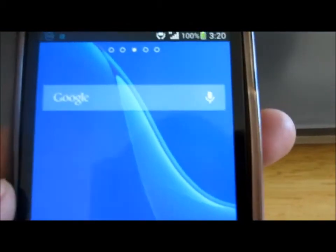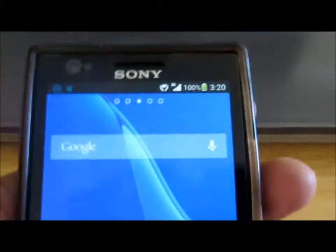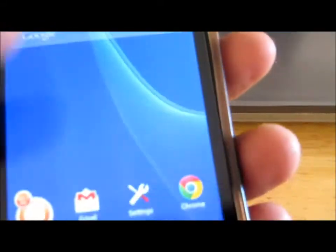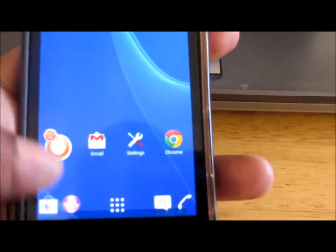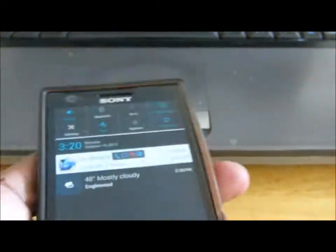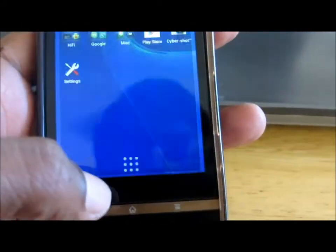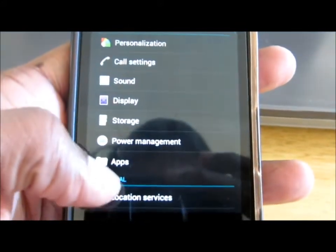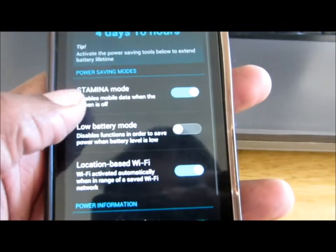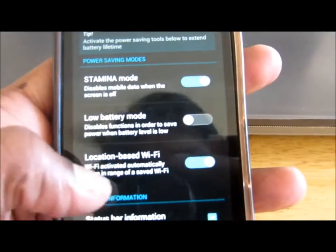I'll come back later and see how much battery is remaining. I'm using 3G as well as GPS simultaneously. I won't be using music or Walkman, but I have enabled auto sync. Let's see how much battery it consumes and how long it survives. Under power management I have turned on stamina mode, which says it will stay for four days and ten hours. I've also turned on location-based Wi-Fi.